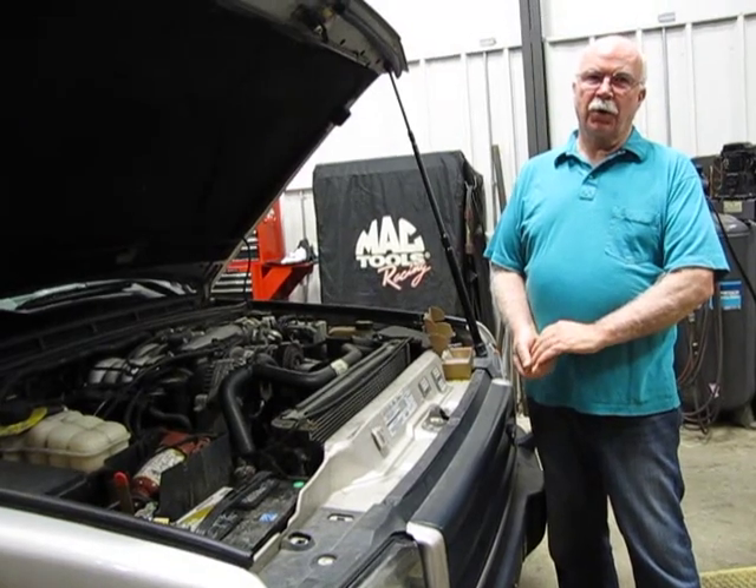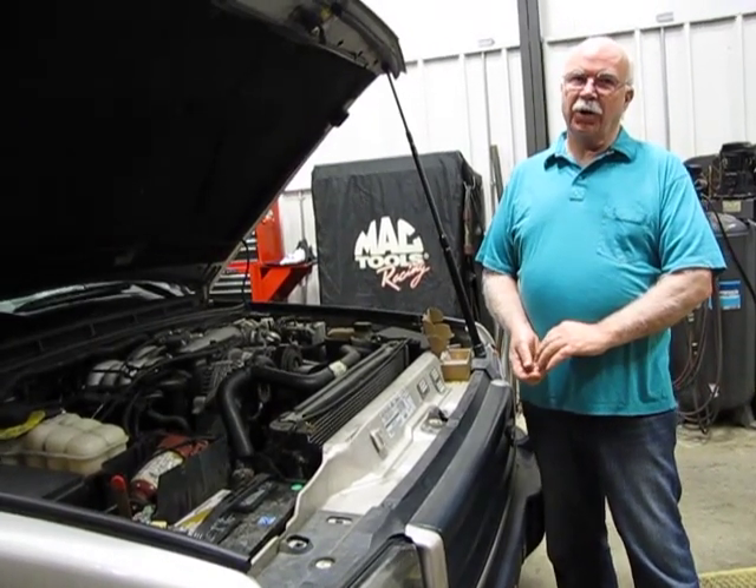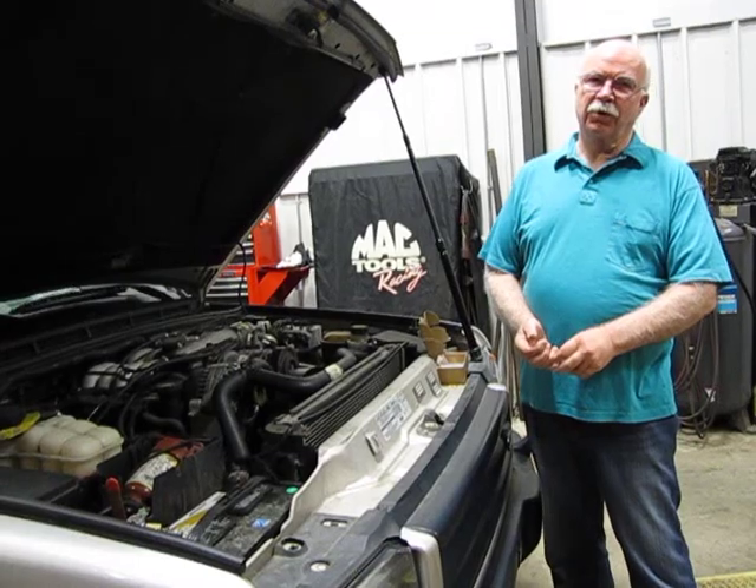I take care of the technical support here. Today we're going to discuss cooling systems — things to look at, things to replace.